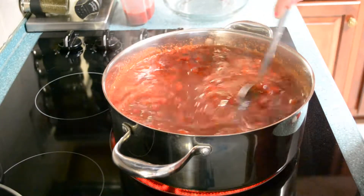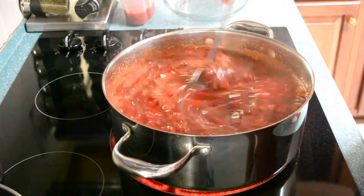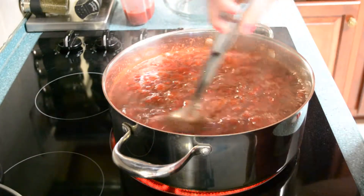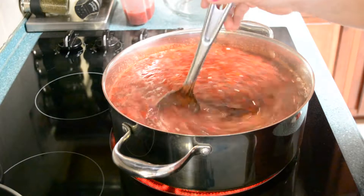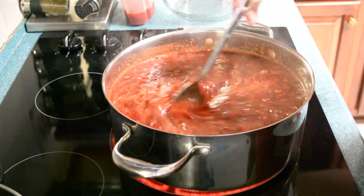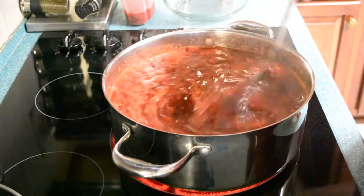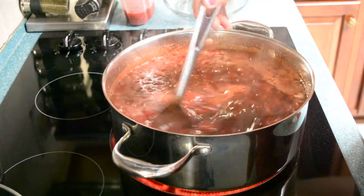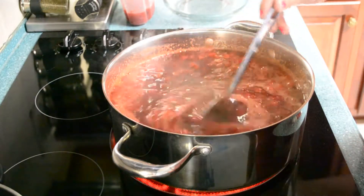That butter is supposed to take this foam away, but obviously it didn't really help on this batch — though it may have helped somewhat; we still have a lot of foam. When I pull this off to ladle it into the jars, I'm going to take a ladle or smaller spoon and try to scrape off all those bubbles and put them in a jar, and the kids can eat it today while the rest of the jelly sets. It's a really sweet treat while you're waiting.